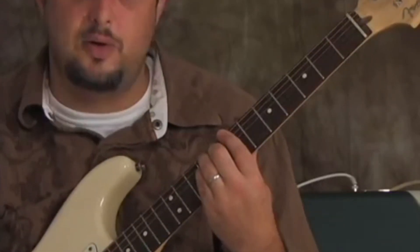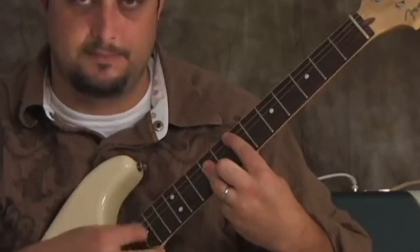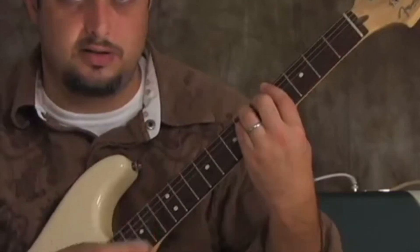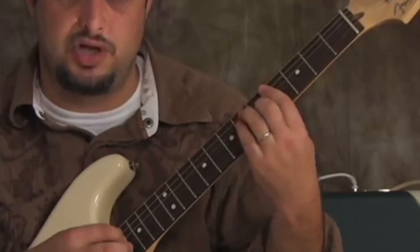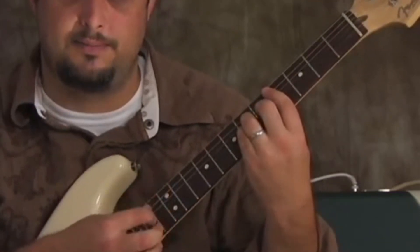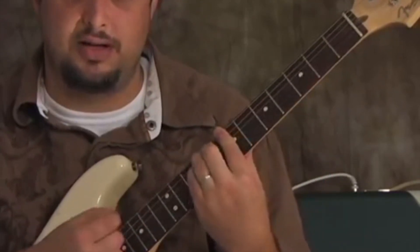These are the chords of the verse too: E major bar chord, G sharp major, scoot the shape over and it's a C sharp minor, then seventh fret on the E string — B major.